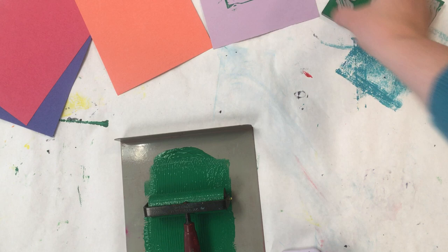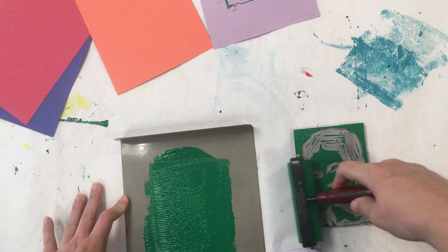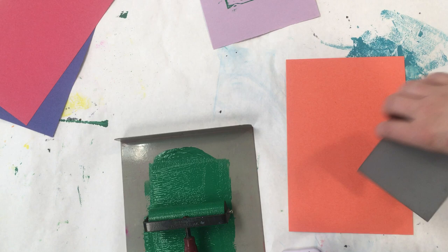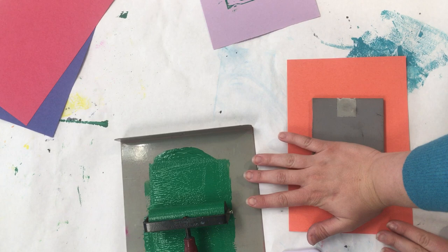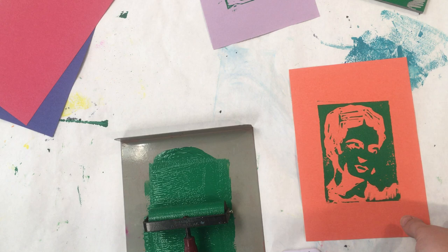If you want to use the same color ink, you just roll the brayer back on again. If you want to change color ink, you may need to wash your block in the sink — all you need to do is rinse it with water to get any extra ink off. The reason I say you may need to wash it is because if you're using yellow and want to switch to orange, you don't really have to wash it. If you're using orange and want to switch to red, you don't have to wash it. But if you're switching from purple to yellow, you should definitely wash it.